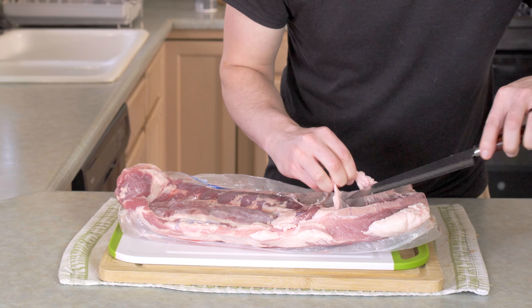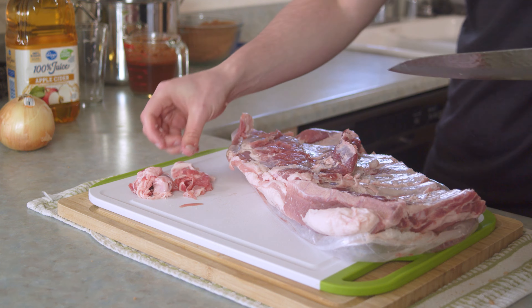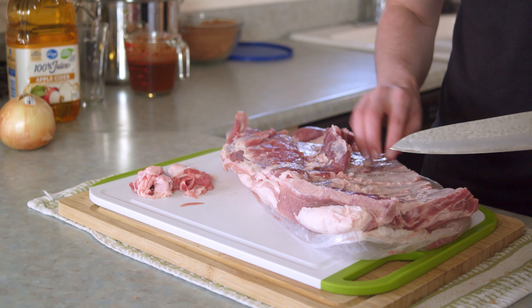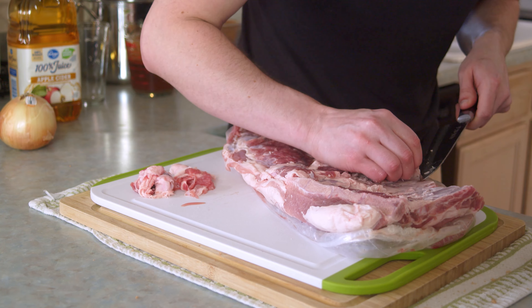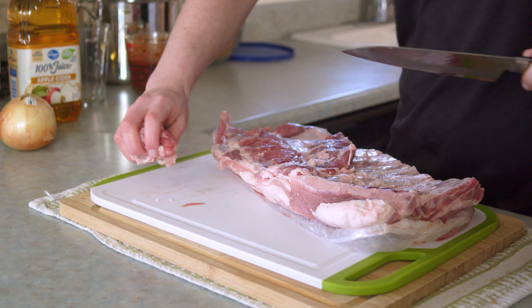Instead of finishing the brine, we're gonna prep the meat first, which starts by removing the weird membrane on the bottom side and some — but not all — of the excess fat. We don't waste food on this channel, so subscribe.